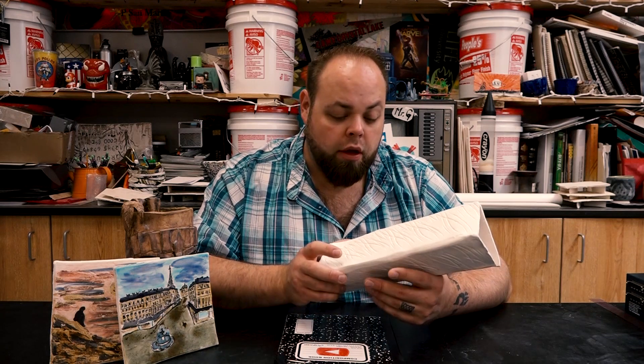I'll be the first to tell you that glazing is definitely not my strong suit, and the reason being is that you have to pick so many colors and pre-plan out your palette. I really like to go off the cuff. Hey class, Mr. G here. Today we're gonna be talking about glazing, the different types of glazes, and what you guys need to know.